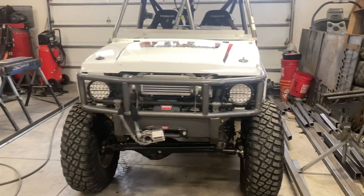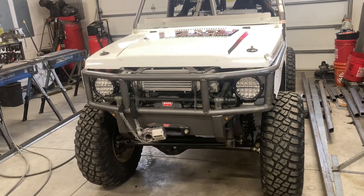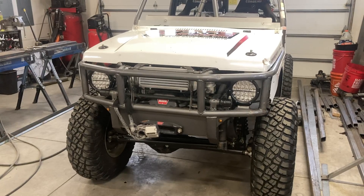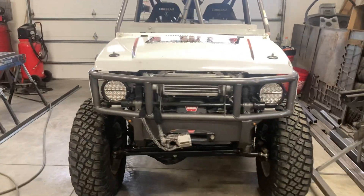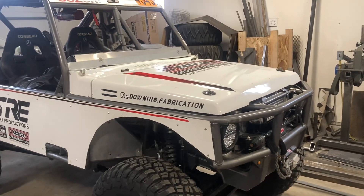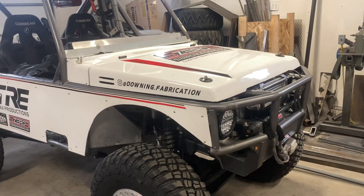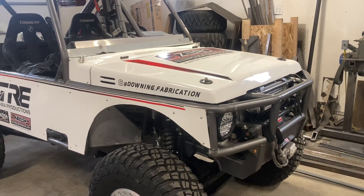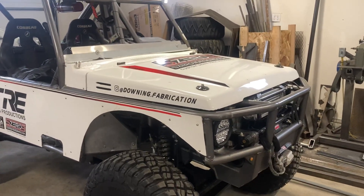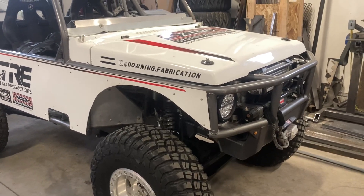That's it for the update on this thing. My next step is getting this motor pulled out. This motor's got too much compression and the wrong cam — it's not ideal for a turbo. I think it would be kind of on the edge compression-wise, and it's got a real high-RPM cam in it. What I'm really trying to gain with the turbo is more bottom-end torque, so I want more of a stock or torque-style cam. The motor I'm going to put in there will have that.